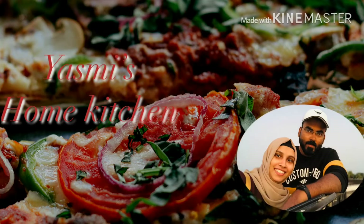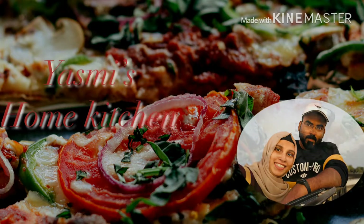Hi everyone, welcome to Yasme's Home Kitchen. I have a recipe for you.